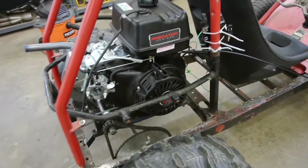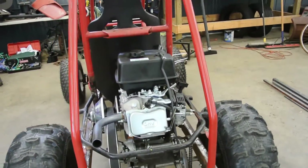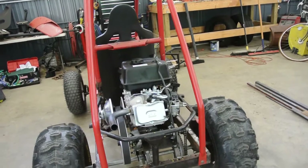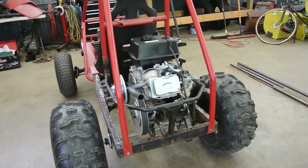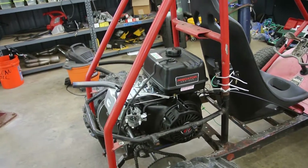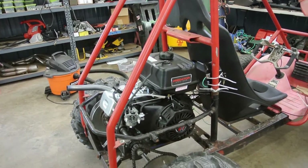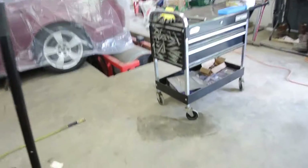I've reached out to a couple individuals about making this dyno video and some help with performance parts — none of them want anything to do with it. That's completely fine. For people who are helping me out, I'm going to add links in the description below. I've really not found many dyno numbers out there for these carts or these engines. So what I plan on doing is putting this on a chassis dyno, which is actually over here.